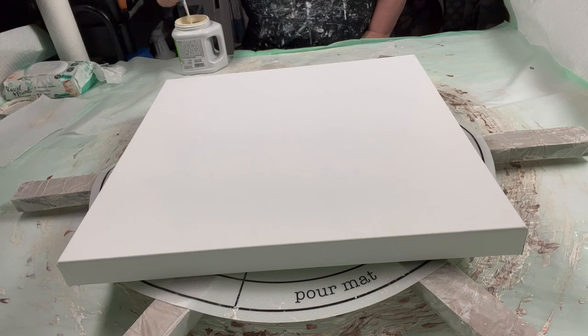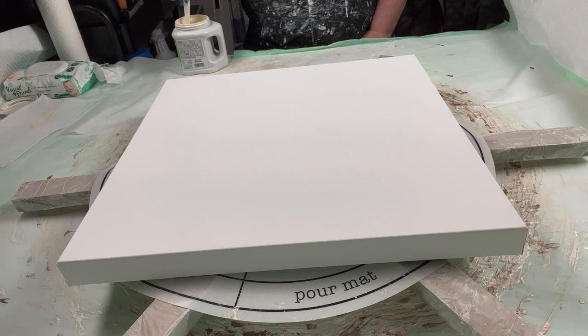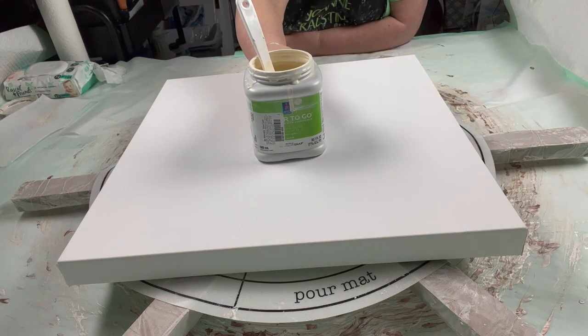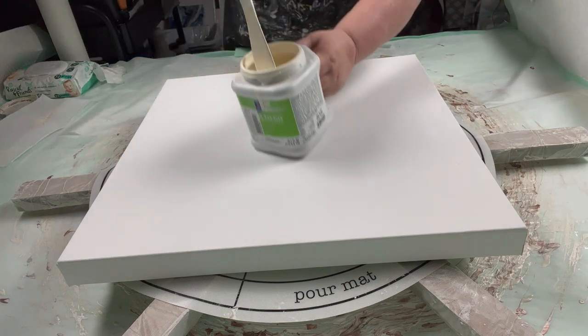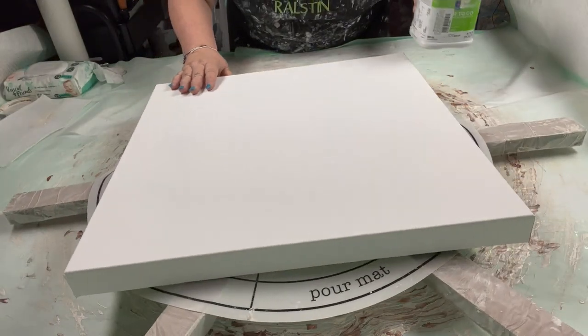I'm using the watered down house paint because I like it better. I do not like the thick because it does not move very well. This was half full, now it's full — so here's a little over half, but I added a big squirt of GAC and then Floetrol, and it's got a real nice consistency. See, it's not too thin, it's not too thick.